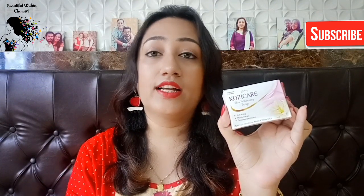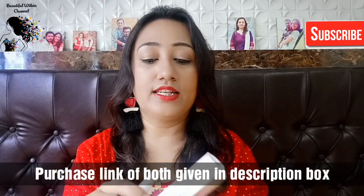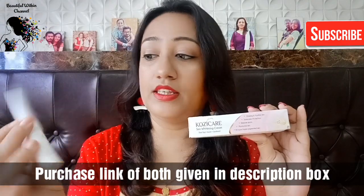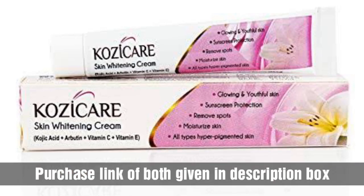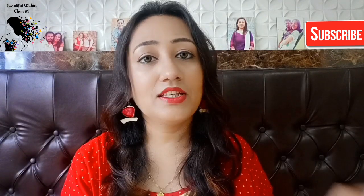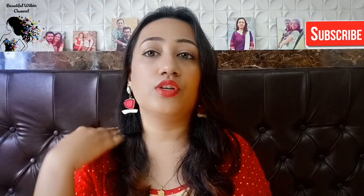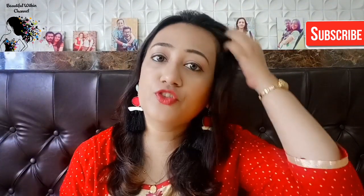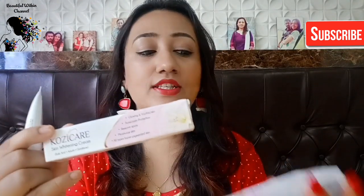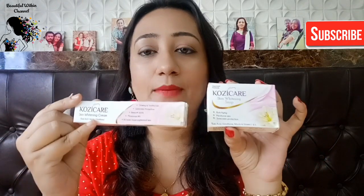When I reviewed the soap, friends asked about the cozy care cream. So in today's video, I am going to talk about cozy care cream, which comes in this tube. You get this 15-gram tube at Rs. 170. I will put the purchase link in the description box — new subscribers can click that link to purchase it.